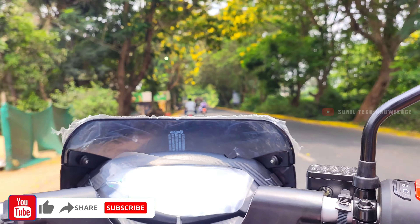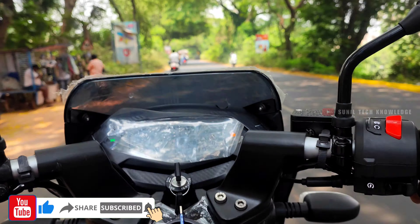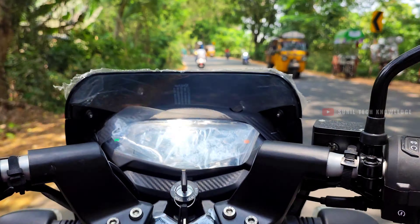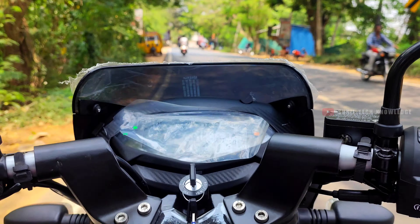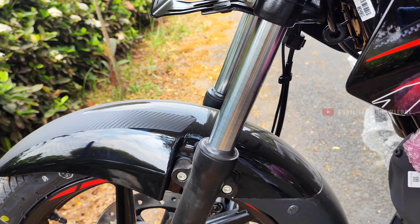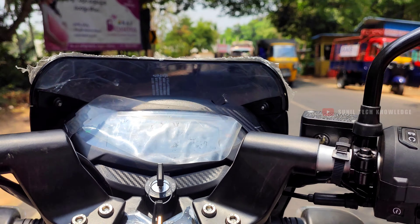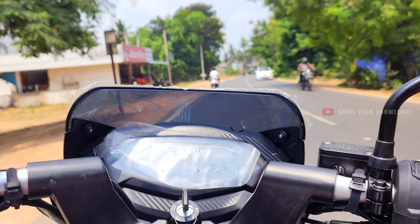The initial pickup is good. I've observed that the exhaust note is completely changed compared to the previous generation — it sounds like a new performance character. The refinement is very smooth. Initial pickup feels very responsive, and you have strong high-end performance in the 60s and 70s kmph range.